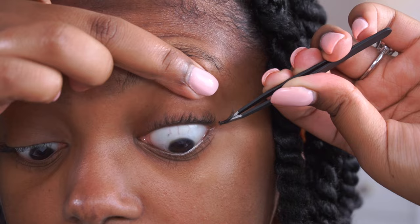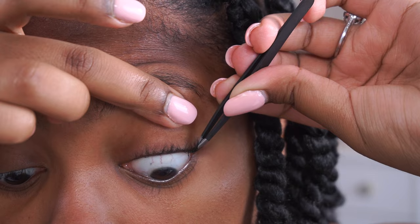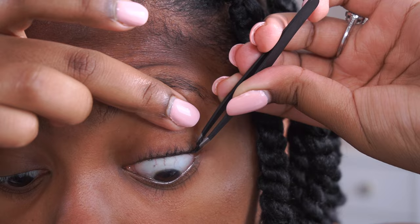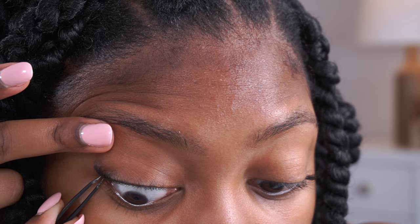I pull my eyelid up and stick the lash on the corner. I place the lash right where my hair and skin meet — I don't want to put it directly on my skin with this glue because it burns a little bit; I like the glue to stick to the hairs. I don't start mine right at the very corner because I scratch that corner and would scratch it right off, so I start a little bit inward. Sometimes you need to tap it to get it in place. Depending on which lash brand you get, the connection between lashes can be more fragile, so just be gentle so you don't break them.